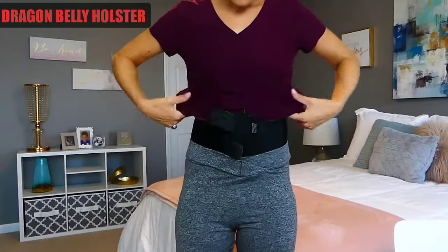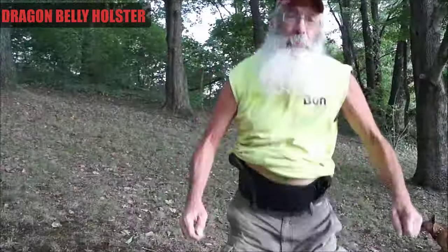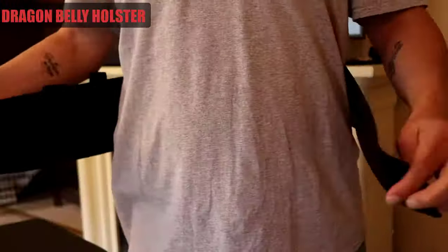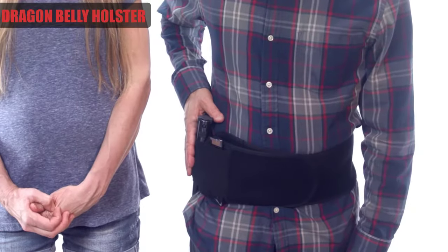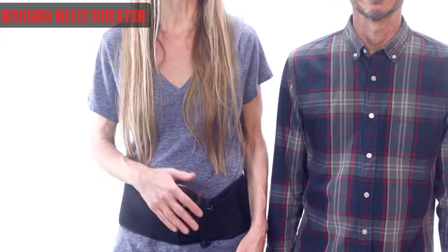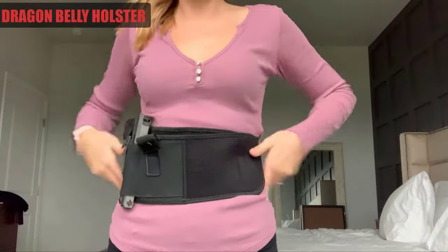Hey, if you're looking for a completely concealed and comfortable holster, stay. Introducing Dragon Belly Holster. It's a neoprene belly band holster for concealed carry. What's great about this holster is that it holds everything nice and securely to your body, so you can go for a jog or just live a normal active lifestyle and not worry about your firearm moving around or slipping down, and you have quick, easy access.